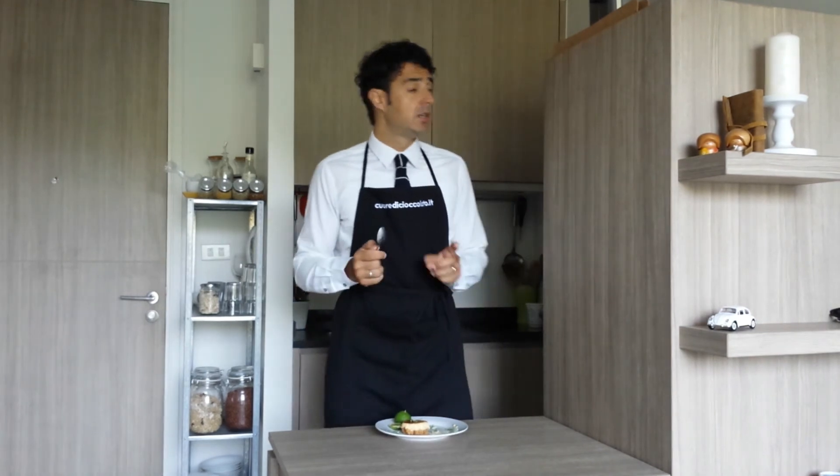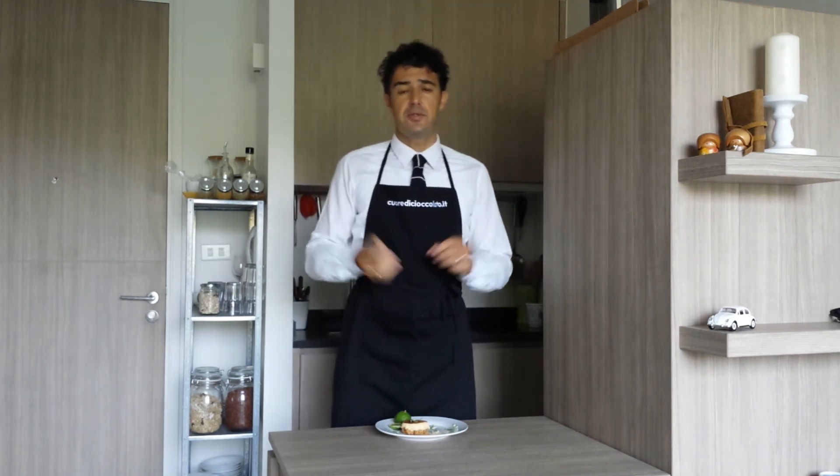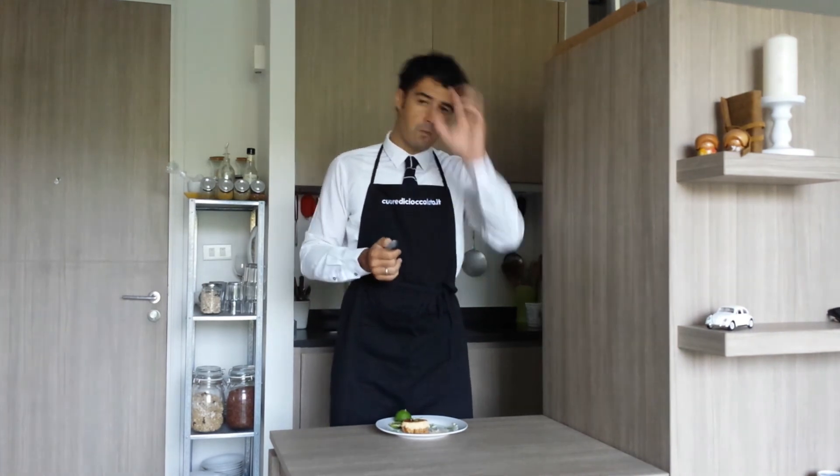Ok guys, next time remember to subscribe to the channel, leave me a like, and watch all the other videos. If you have some requests or suggestions, please let me know. Bye bye!